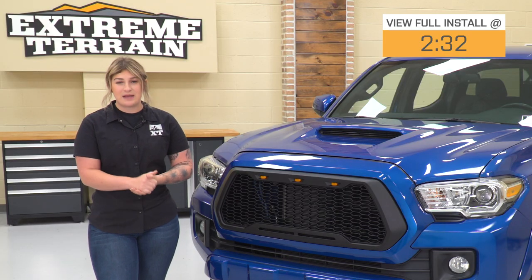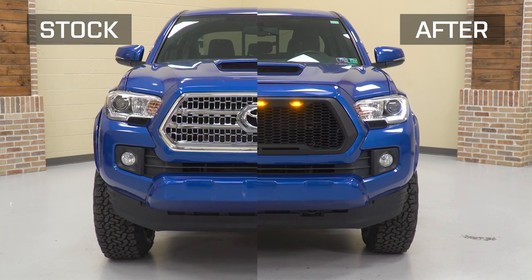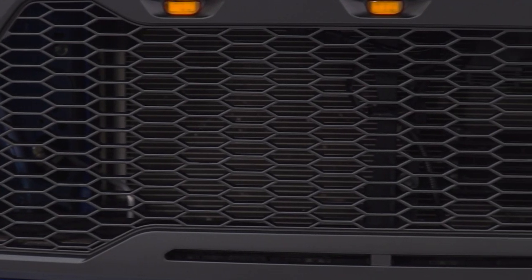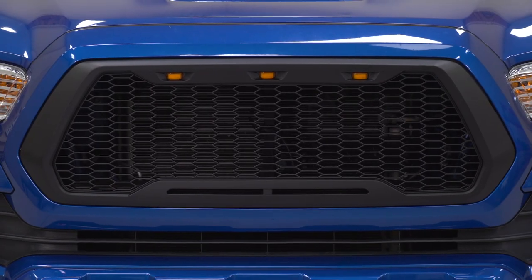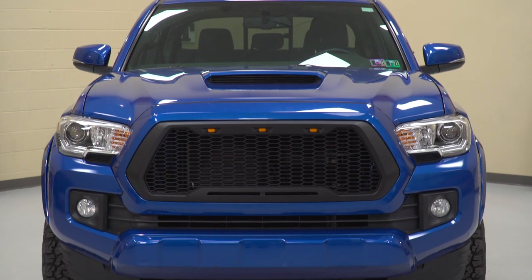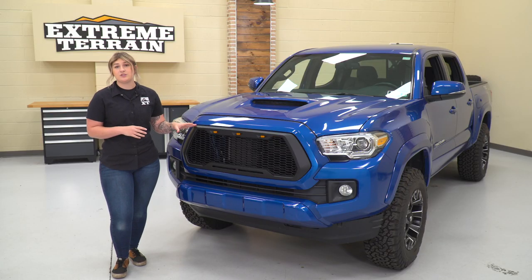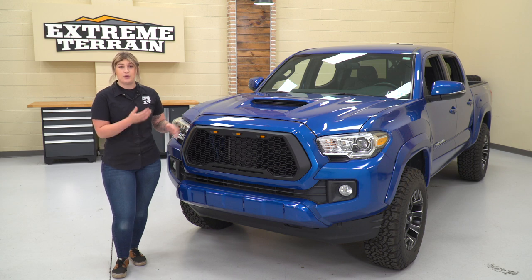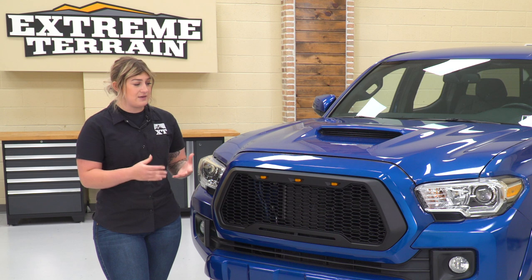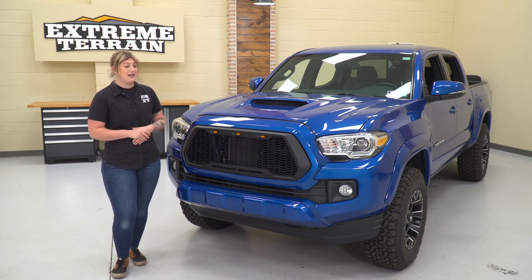This is going to be a direct replacement to your factory grille that is going to absolutely clean up the look of the front end of the truck while adding a honeycomb design in the middle, getting rid of that factory emblem, and adding a sleeker and more blacked-out look to the front end. It is paintable, so if you want to color match it to your factory color code or any other color aesthetic, you can definitely do that. This is going to add a more sporty and Baja look to the front end of your truck.